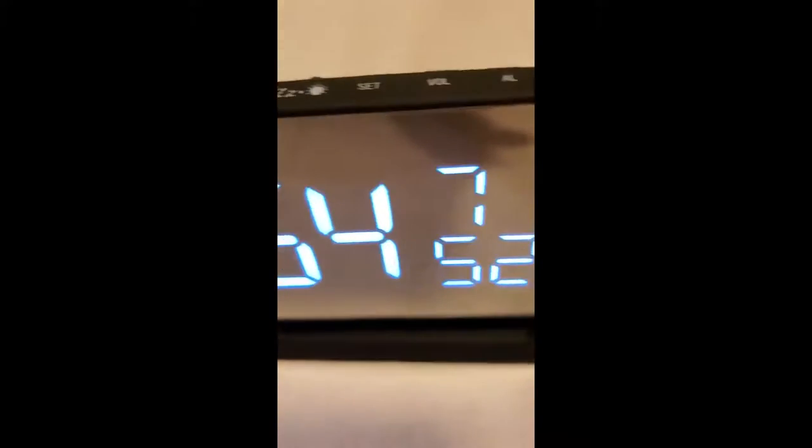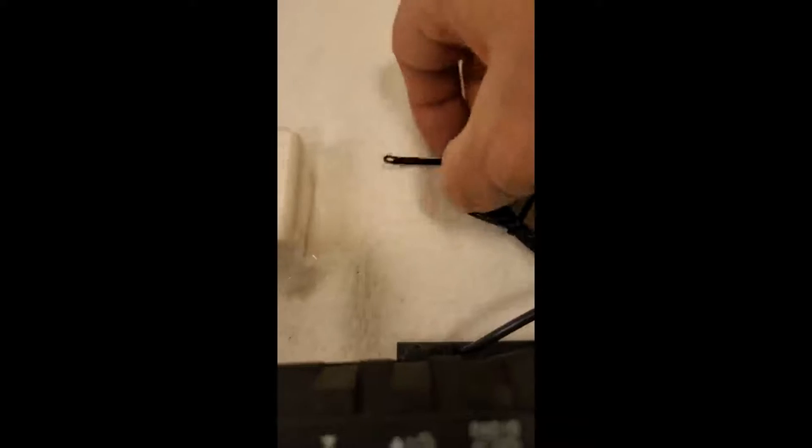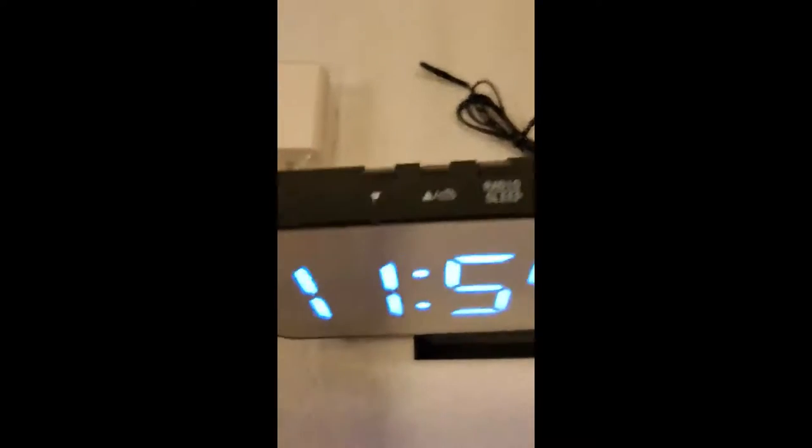Your basic alarm clock, and you've got a good manual, comes with an adapter. This is your antenna for the radio. It's got a built-in radio.